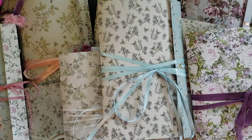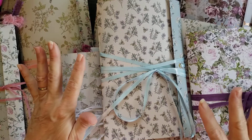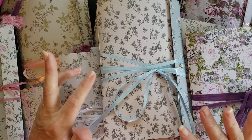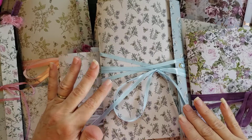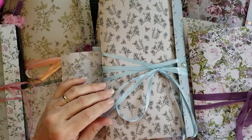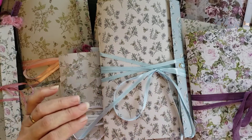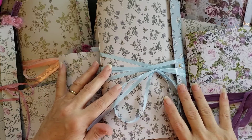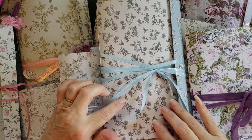Hey y'all, it's Diane with Shawcraft 1 in my old barn door, and I am back with my folio journals. Right before we moved, I had made several of the botanical folio journals out of the bird waltz paper, and I had found some other papers I wanted to make them out of, but I just ran out of time. A lot of ladies said they didn't get one, so I promised everybody I'd make some more — so these are the new ones.